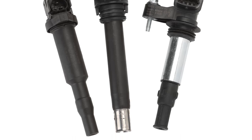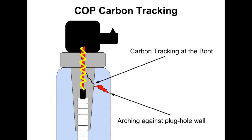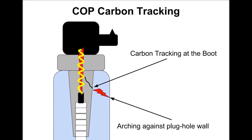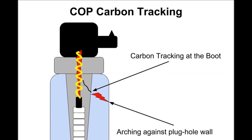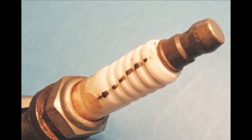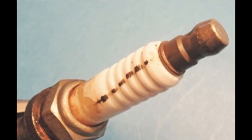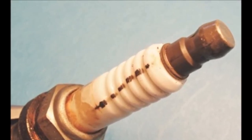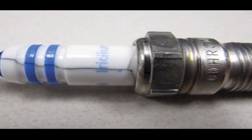Now, why is this unit important? You can see a diagram of something called carbon tracking. Carbon tracking is very common and it's very hard to see. Carbon tracking is the main cause of misfire codes. And oftentimes you could even change the spark plug, do a whole tune-up, and it still has the misfire. It could be the coil, and that's where you need this unit to test it.